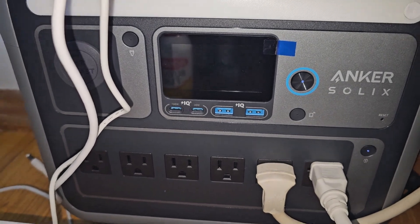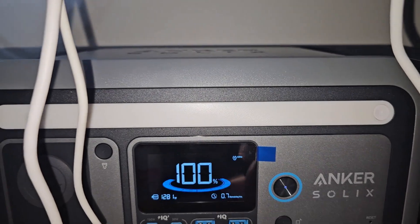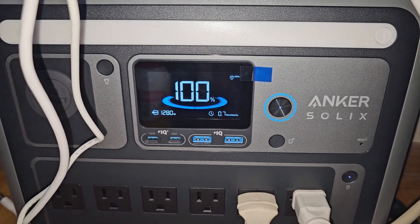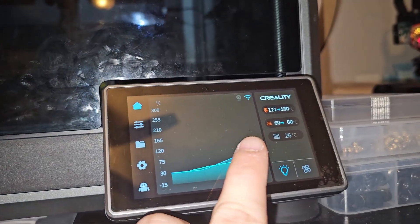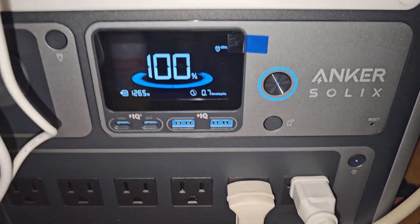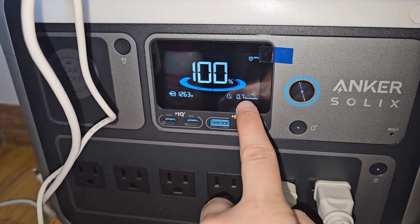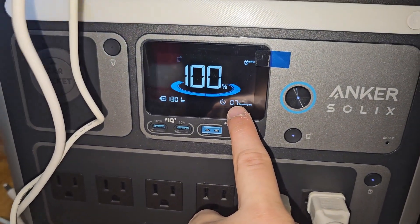You can hear the fan is on right now - it's using about 1300 watts and the fan has kicked on. It's using 1200 watts, close to 1300 watts, and that is powering my PC, CR6 SE, and the K1 Max. 1200 watts - wow! The fan kicked on and it's at 100%. So this thing will last about 0.7 hours - not even one hour, only about 45 minutes.